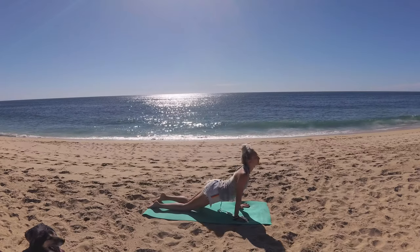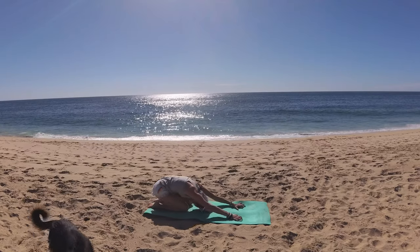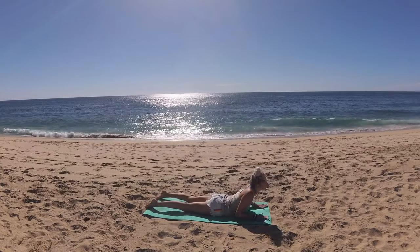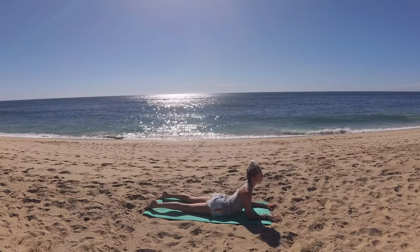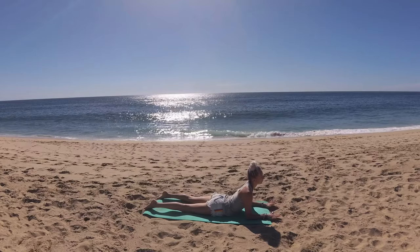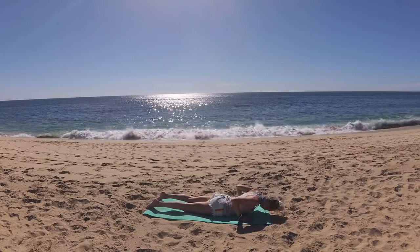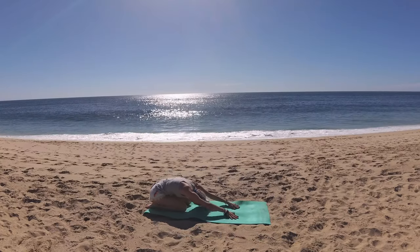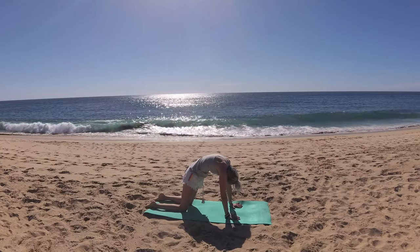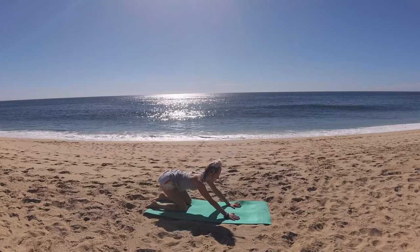Press your hips back to child's pose. Breathe in. Exhale, round through as though you're coming into cat pose, then lower your hips down through center, finding your sphinx pose. Slide those palms forward, elbows underneath your shoulders. Lift your heart, shoulder heads draw back. Ground through your hip points. Breathe in, soften forward, slide palms underneath your shoulders and press your hips back to child's pose. Breathe in. Exhale, round forward into cat pose. Breathe in, lower your belly, lift your gaze for cow. Exhale, melt hips to heels — child's pose.